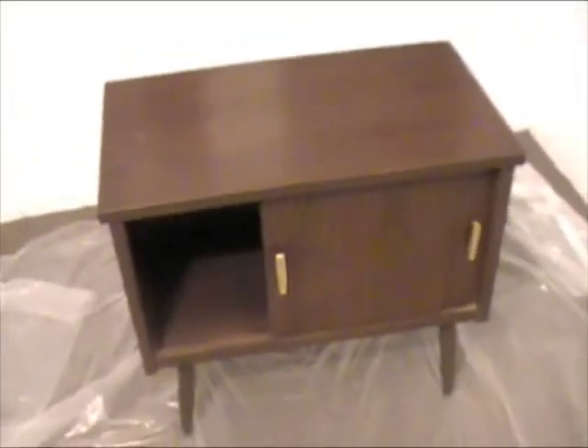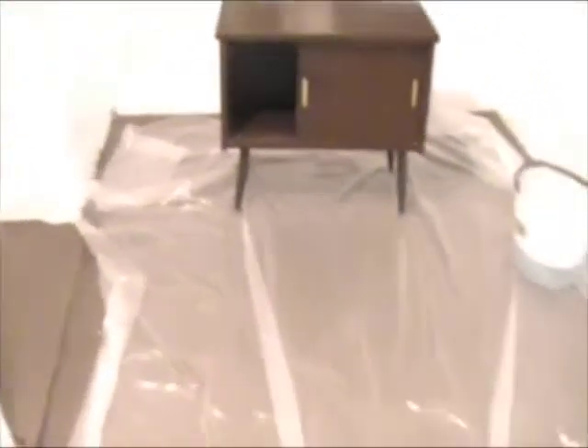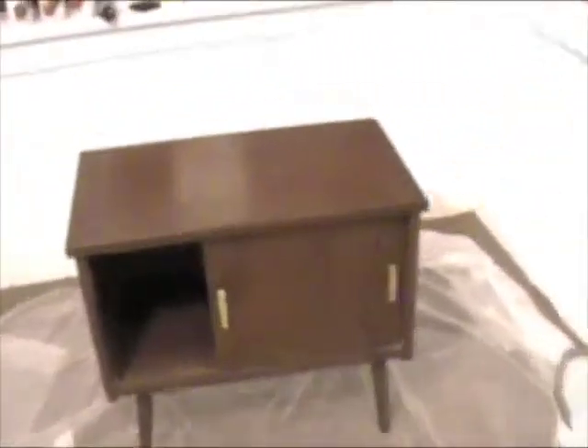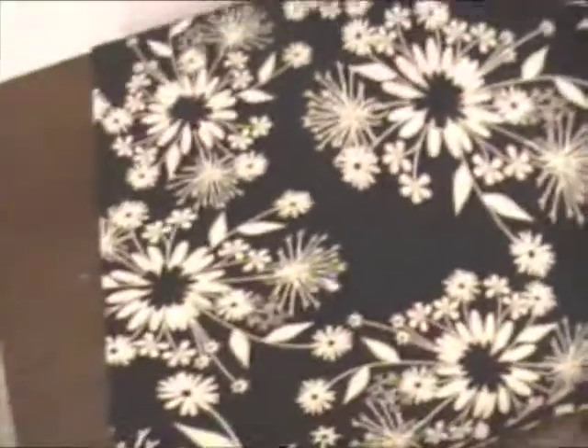The overall look of it is kind of retro, but I like the size and shape of it. There's some space and storage in there. For four bucks, this could be an experiment, and maybe the experiment would turn out well. I also wanted to show the supplies I got for it. I got this fabric to go over the tabletop part — I plan to glue it on top and maybe even lacquer over it. It's just a black and cream fabric.